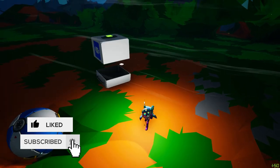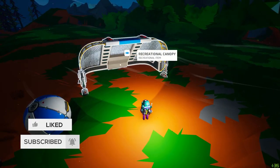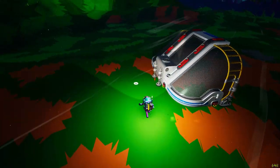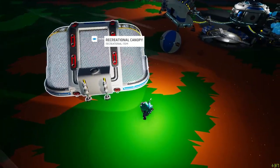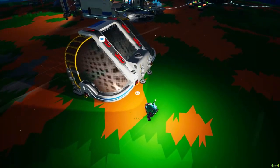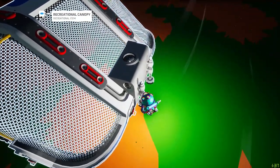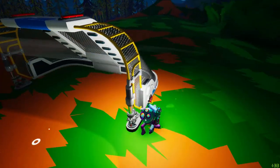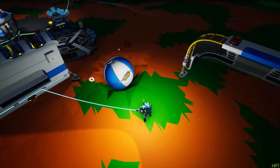Alrighty everyone, so this is the recreational canopy printed — let's unpack it. Oh my, this thing's a beast! Let's check it out. It's got a power plug there, it's got two power plugs here, it's got six two-slot places. I don't know if that's a mounting point or just for looks, and more power plugs here. So I'm assuming it has to be powered.